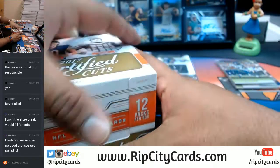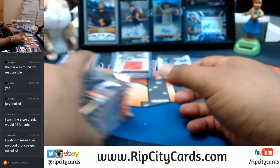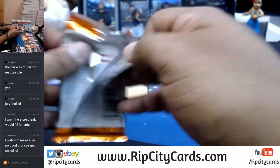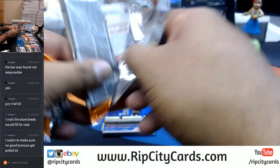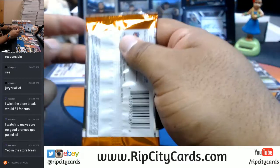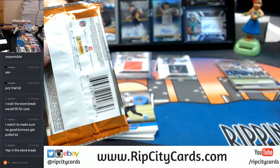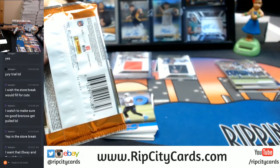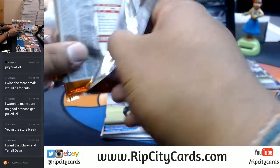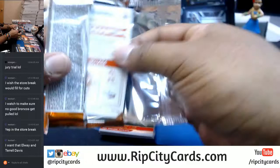These are eBay breaks so you don't have to worry about that. Looks like a dual auto — Terrell Davis and Elway? What up, Seno Trump? Mr. President, how you doing?